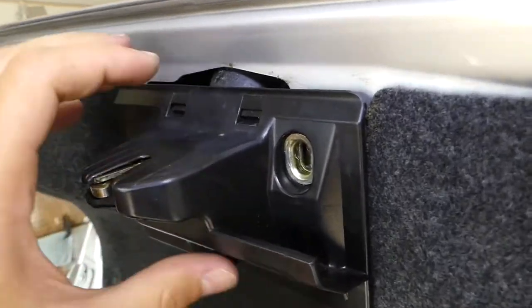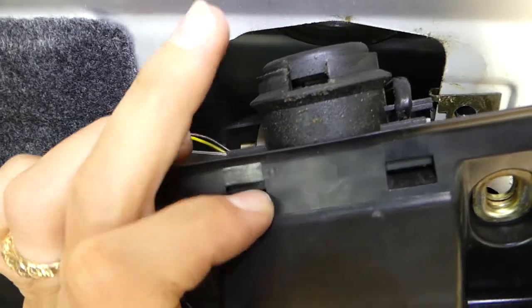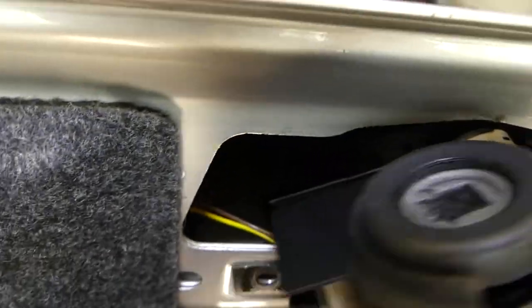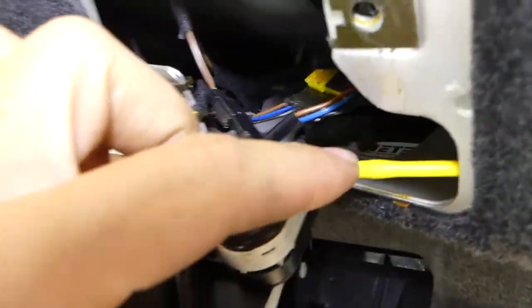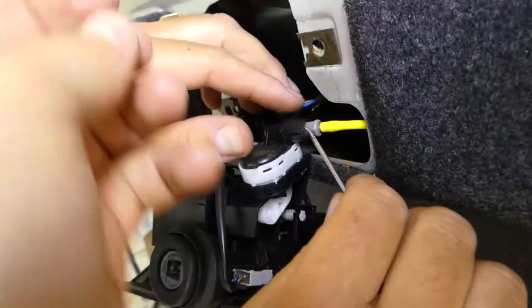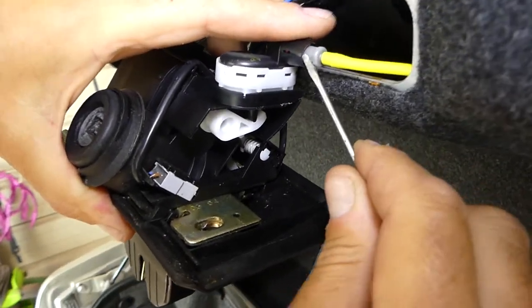Now we have to be very gentle — you need to pull it at an angle. This thing needs to come out first; that's the lock right here. Then it's going to come out only one way, like that. It's important not to put too much pressure. This is the vacuum hose that locks and unlocks with the power locks.